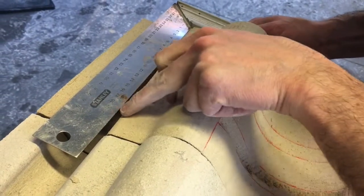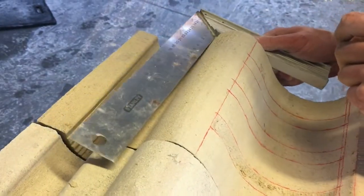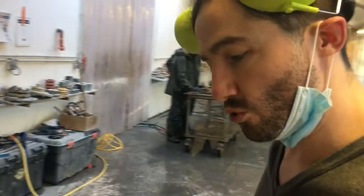When we look at the pierre, we see that there is a good centimeter. So I'm going to be taillant the pierre on each level — like here — to put all the moulures on the level.